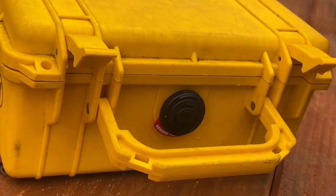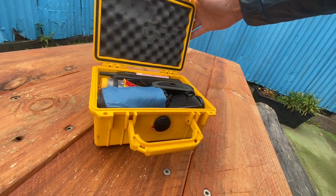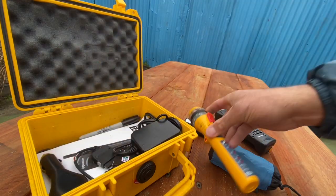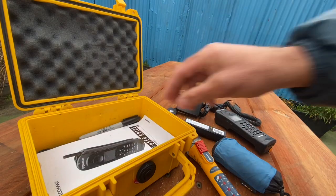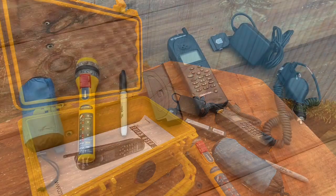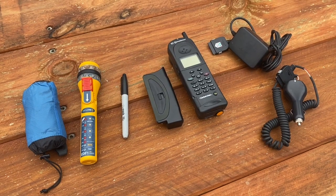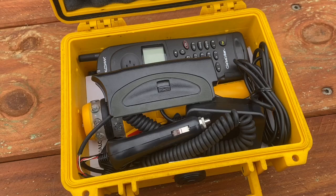Why we use the Pelican 1120 case: it's small, light, and crush-proof. It stores our delicate sat phone, along with a lightweight backpack, a flashing electronic distress flare, charging cables, a Sharpie, and the sat phone manual. We don't leave the battery in the sat phone so it can't trickle drain or turn on accidentally.